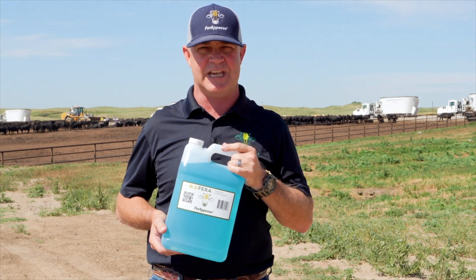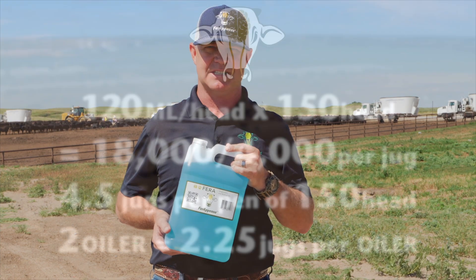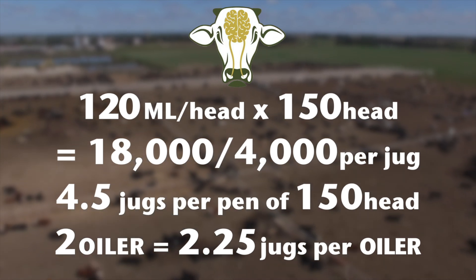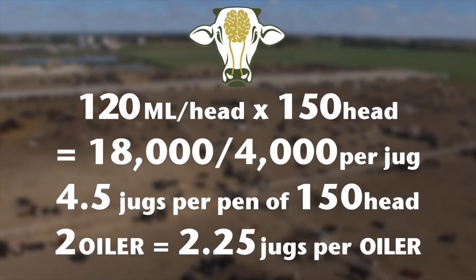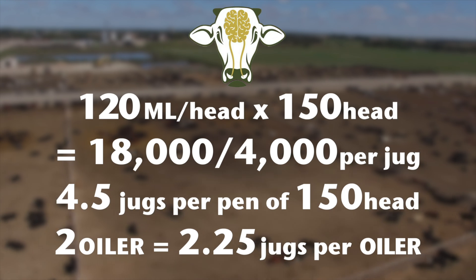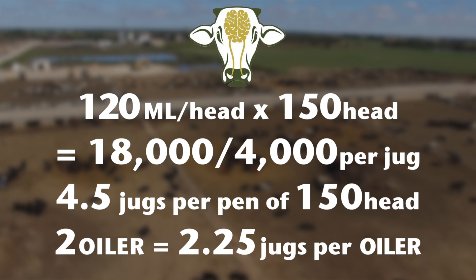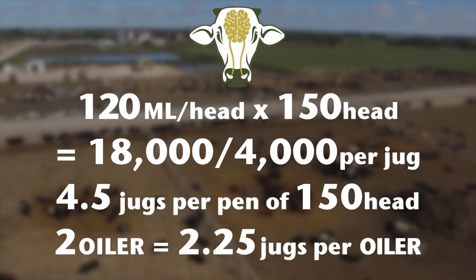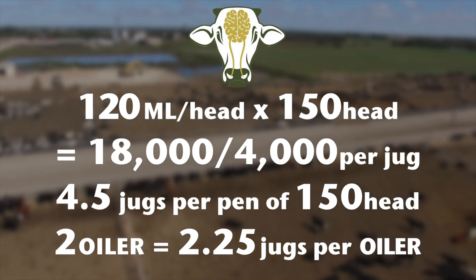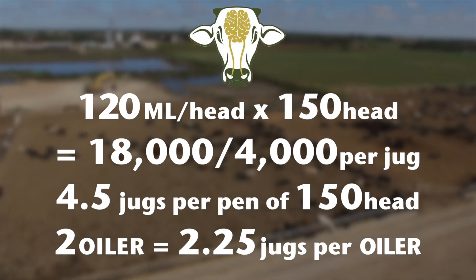Just remember, we're going to use it five to 14 days pre-harvest. Now let's say we got a pen that's got 150 head. You take 150 head times 120 mLs, and that's going to equate to 18,000 mLs. You take 18,000 divided by the 4,000 per jug and you end up with 4.5 jugs per that pen. So we know we're going to need two oilers, and we're going to divide that 4.5 jugs across those two oilers — ending up with 2.25 jugs per oiler.